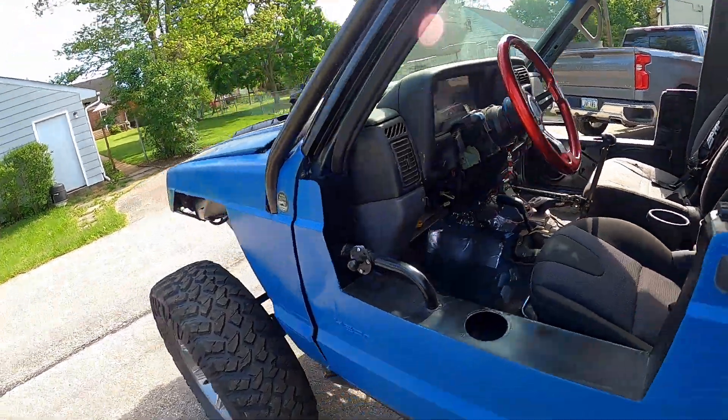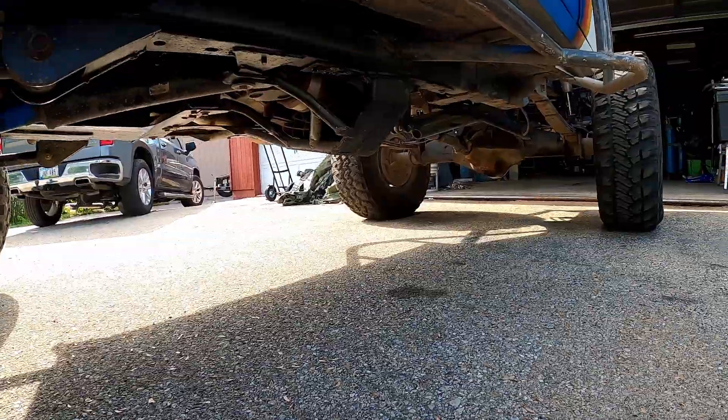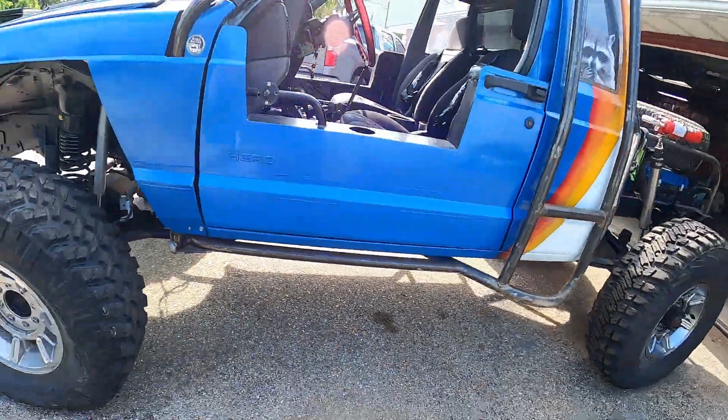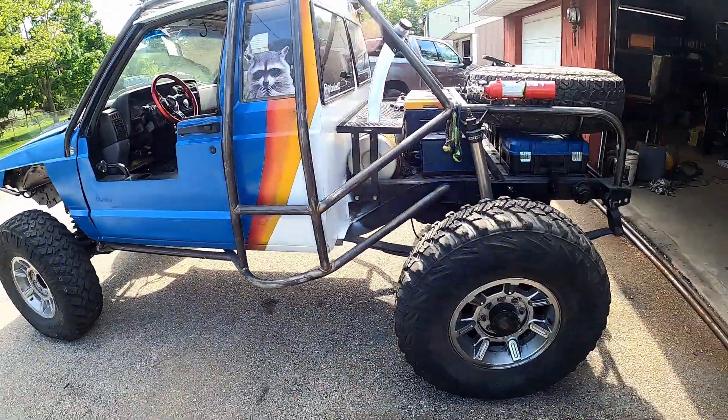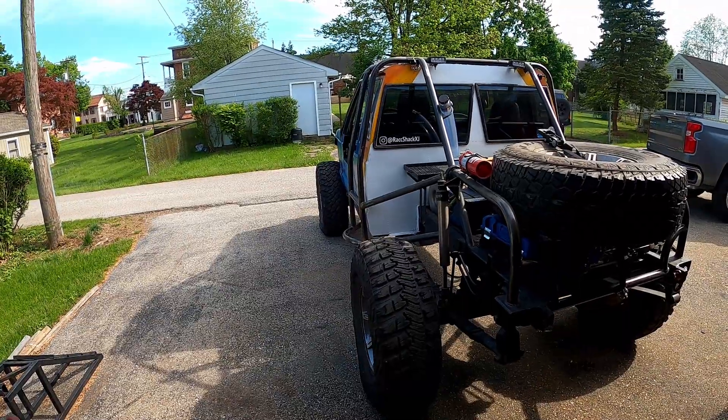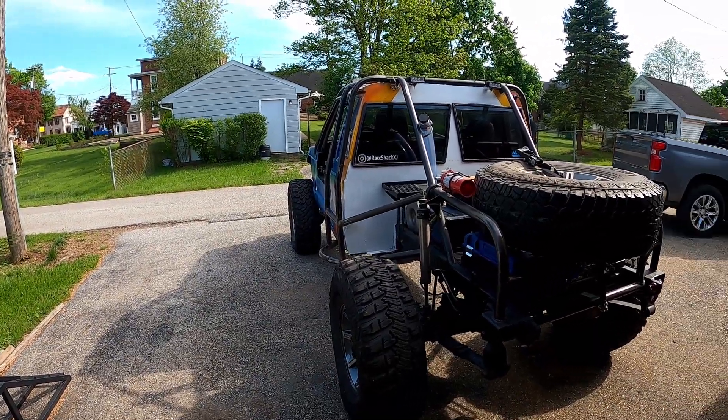The only problem is that that transfer case is so huge — it just hangs down and you smash everything. Because the Cherokee is a unibody, it's very difficult to have a flat belly when things hang down like that. I did cut into the floor but just couldn't get the clearance I wanted.